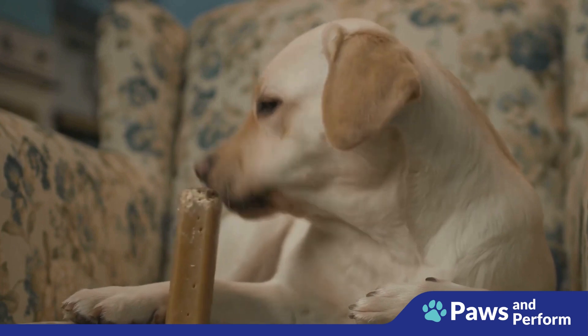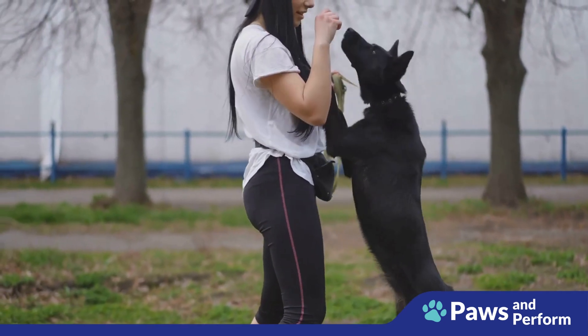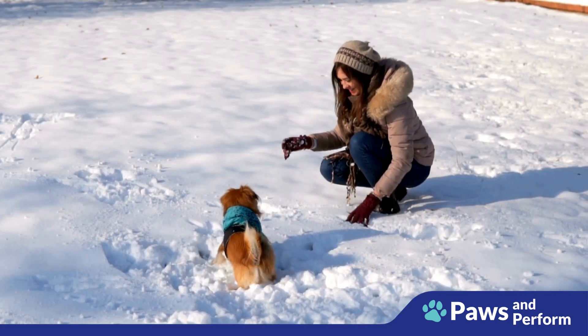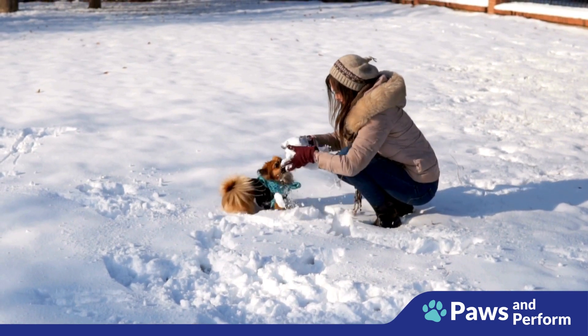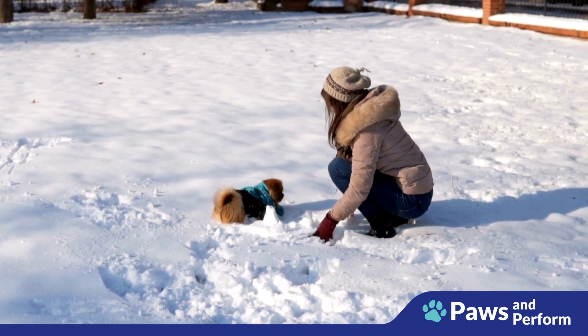Additionally, keep training sessions short and fun — training shouldn't be a chore for you or your dog. Aim for sessions around five minutes each; short, frequent periods are more effective than long, infrequent ones. Make sure to end each session on a positive note: if your dog is struggling, switch to something easier and finish with success and lots of praise.